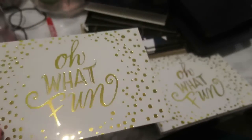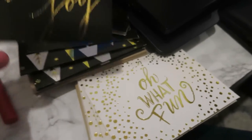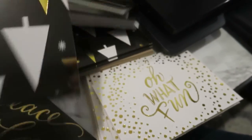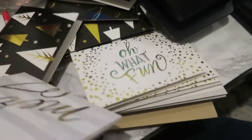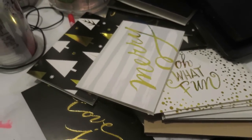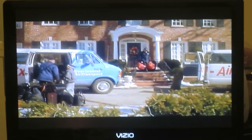Now we are writing our Christmas cards. We have this one that says 'oh what fun,' and then there's one that says 'peace, love, and joy.' There's one that has some Christmas trees, and one that says 'Merry' — these were from the Target dollar spot. We are watching Home Alone, which I have not seen for years, and we're about to eat some cake.